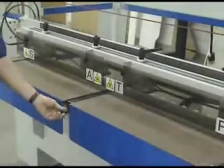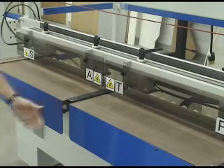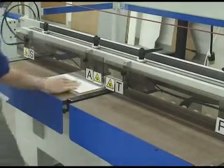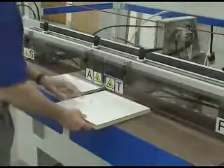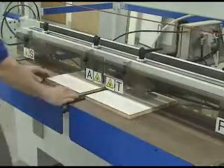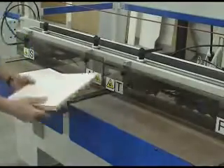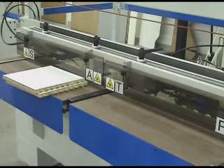Now we're going to demonstrate running A and T with the center field in position. Load A. This shows running the machine in alternating sequence and the productive cycle of the machine.